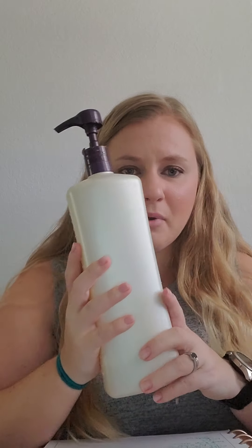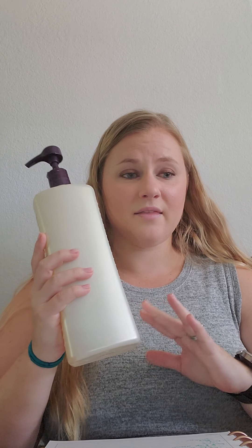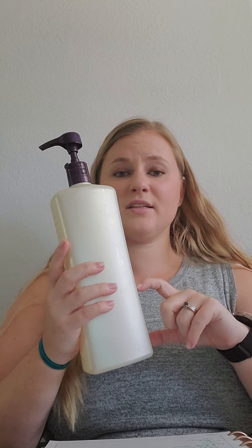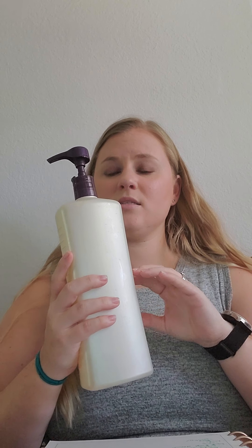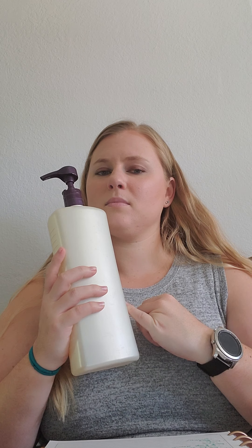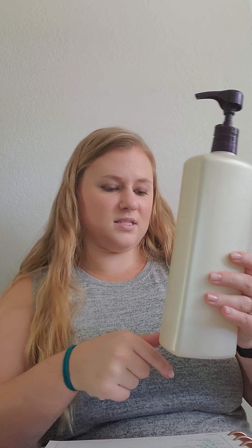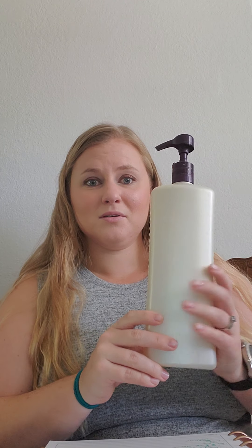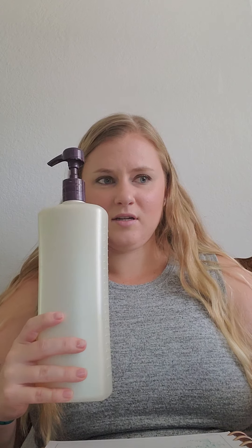All you do is get an old bottle — an old conditioner or shampoo bottle, or you can order empty ones off Amazon. You put a third of the laundry detergent in there and a little bit of distilled water. I can post the recipe for you guys. I added some Thieves essential oil and maybe some lavender — you can add whatever oil you want for scent. Then you use three to five pumps depending on the load.